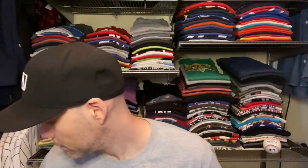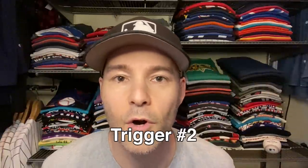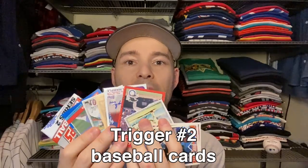All right, next up. I have so many things sitting around here, just trying to decide the right order in which to show them to you. So for trigger number two — can you hear that? Trigger number two, we're going with some baseball cards. That's right. So just listen as I flip through.